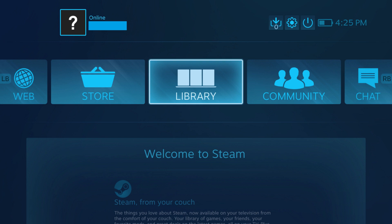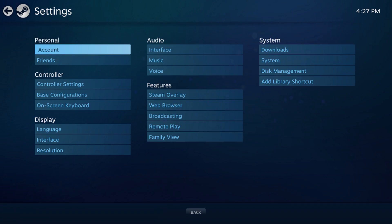The Big Picture Mode version of Steam opens on your computer. Step 3: Click Settings in the upper right corner of the screen. The Settings screen appears. Step 4: Click Controller Settings in the Controller section.